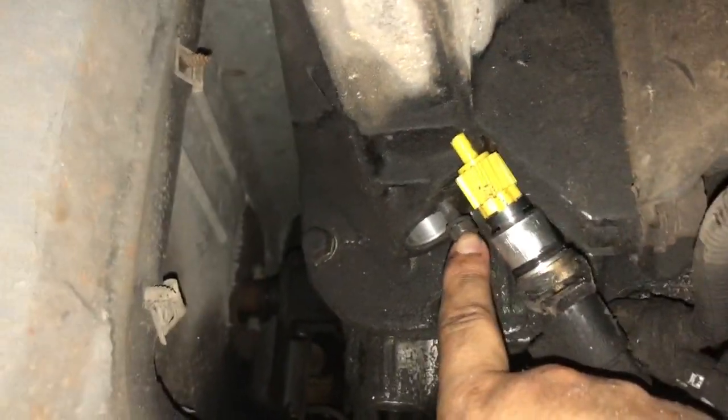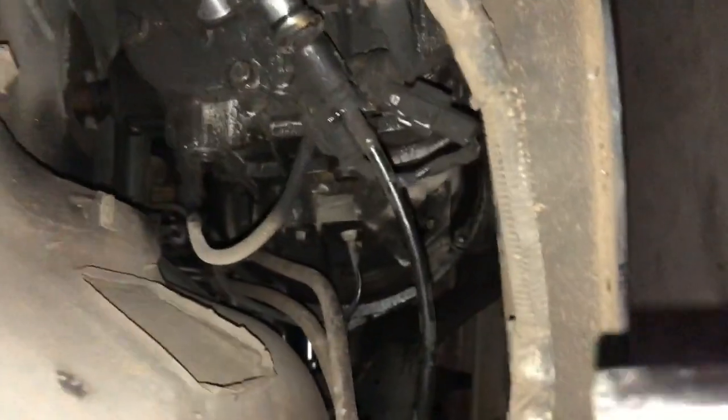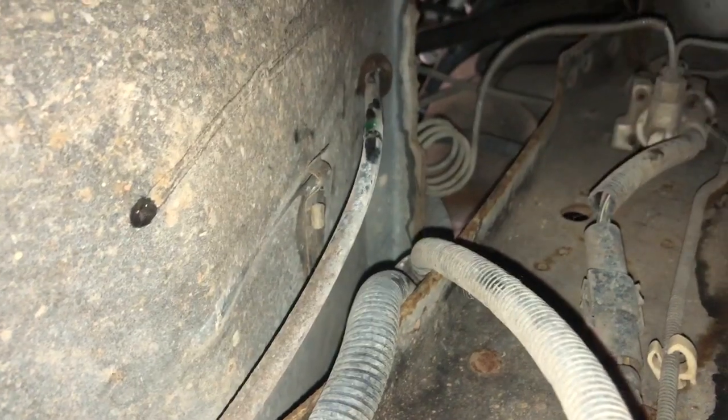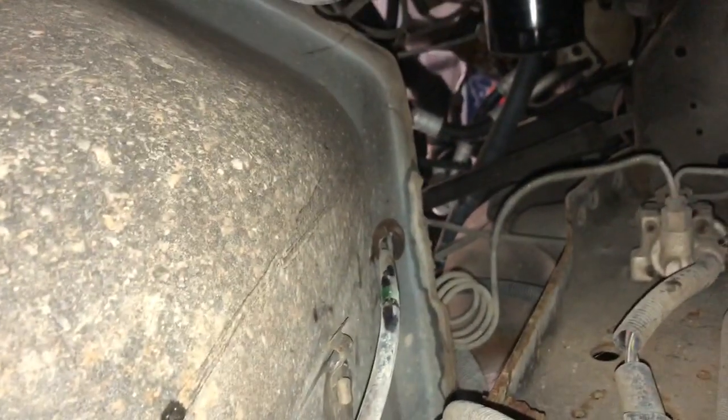There's a bolt that holds this bracket — I'll tuck it back in so I don't lose it. I used an 11 millimeter socket. There's a little bracket right here, and I just kind of pulled on the cable for a bit of slack. I hope this helps you out.